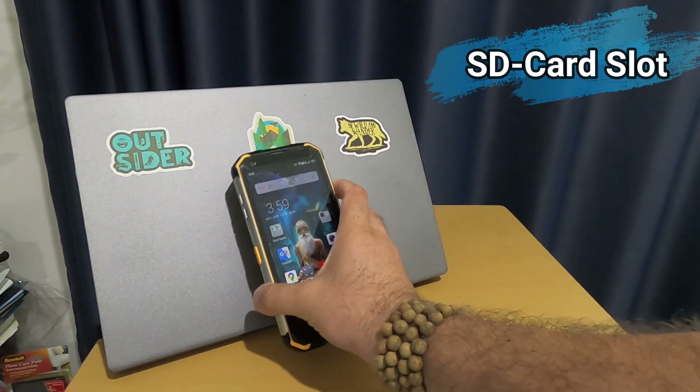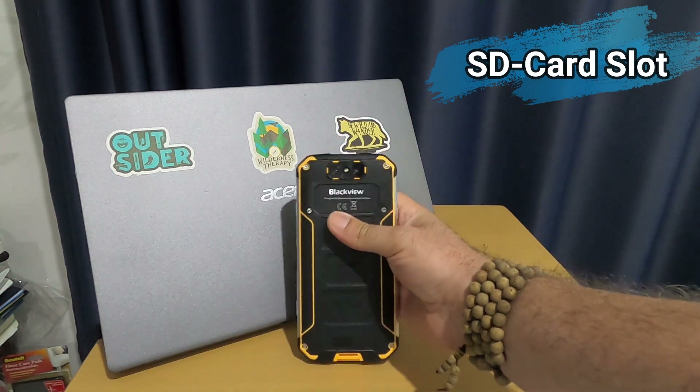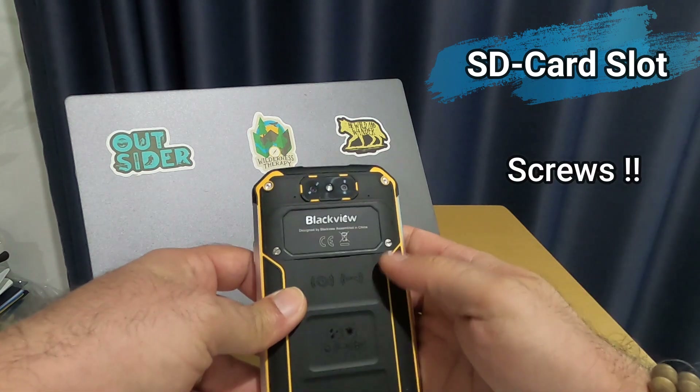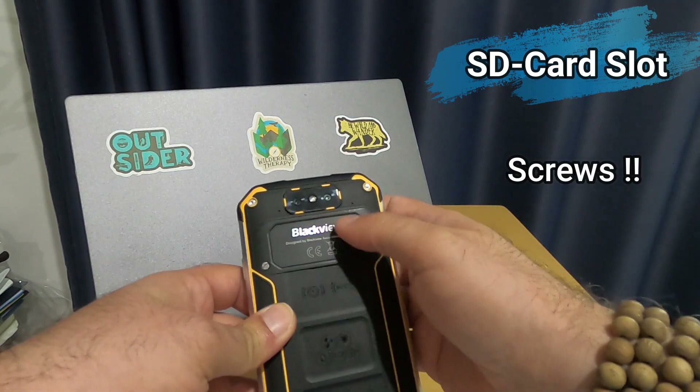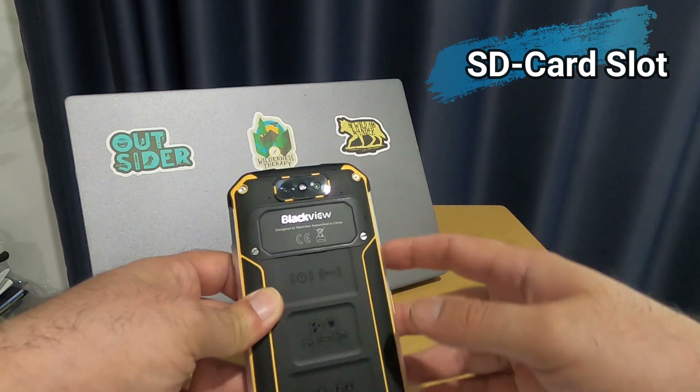Someone asked whether this phone has a separate slot for micro SD. Yes — when you open the two buttons at the back, you have two SIM card slots on the side and a micro SD card slot in the center.